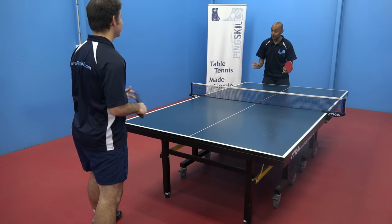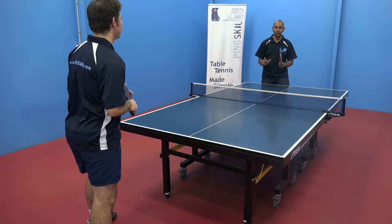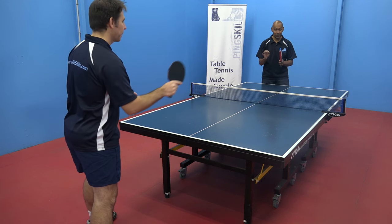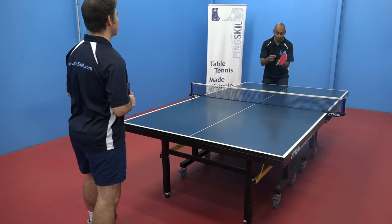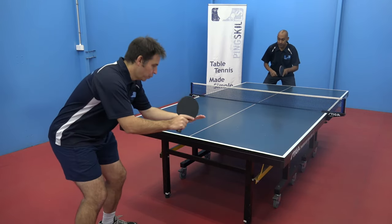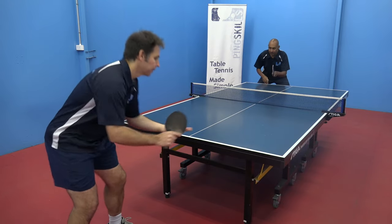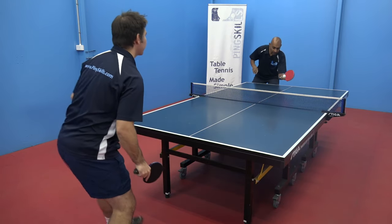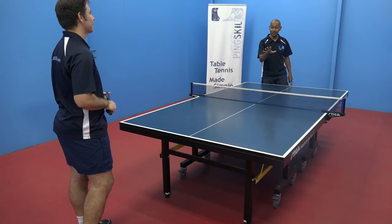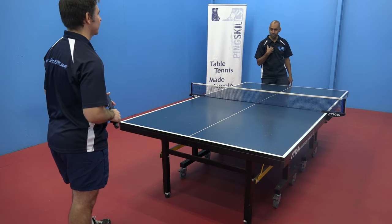Jeff, it's games time. Our game today is that we're going to get Jeff to do 11 serves — they have to be tomahawk serves — and I'm going to see how many times I can get those tomahawk serves back on the table. None out of one. One out of two. You keep going until Jeff has had 11 serves, then you can swap over and it's my turn to serve.